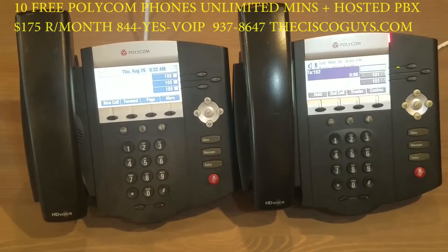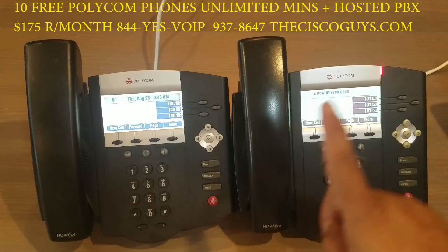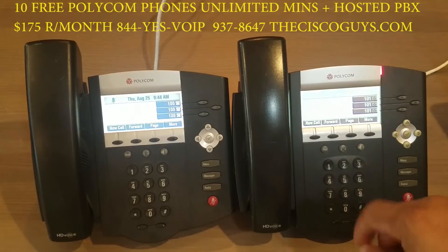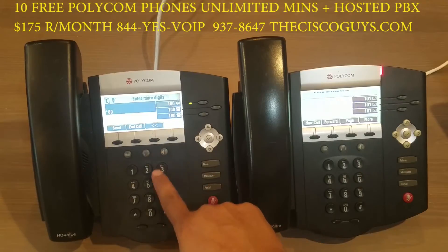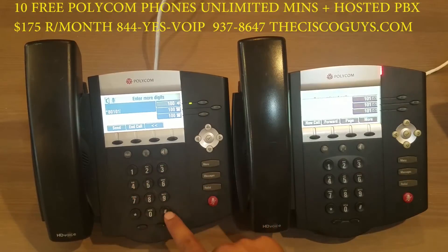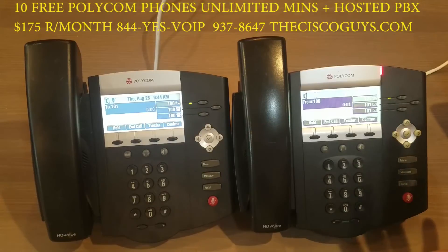We're going to show you how paging works. Let's say you wanted to page extension 101 — simply press page, dial 101 pound. Extension 101 will ring once and will automatically go into page mode.